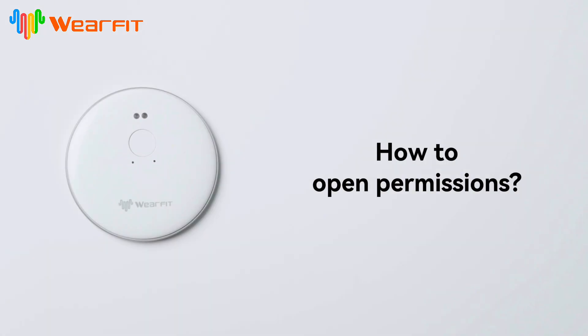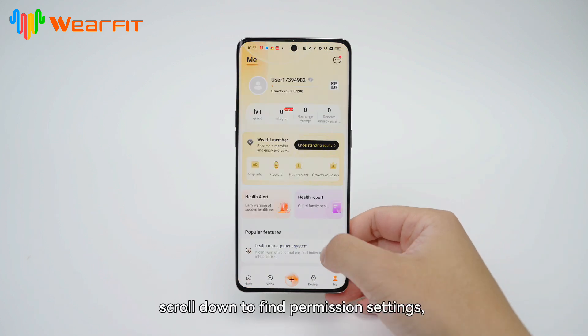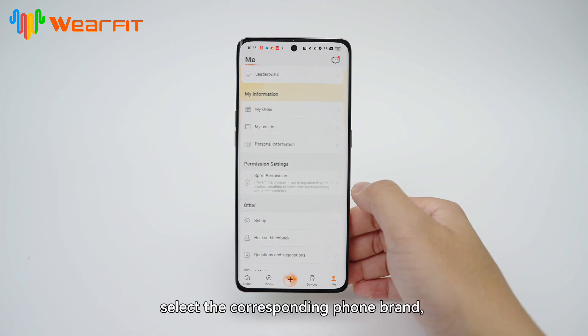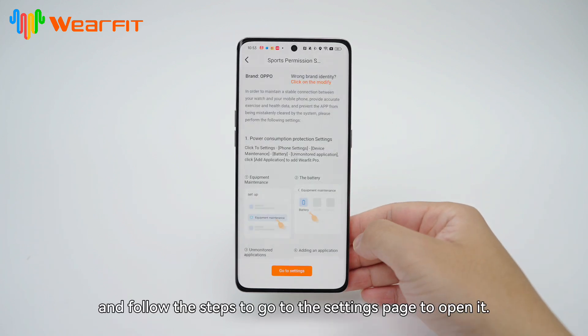How to open permissions. Open the WearFit Pro app, go to My Personal Center, scroll down to find Permission Settings, select the corresponding phone brand, and follow the steps to go to the settings page to open it.